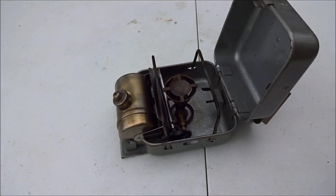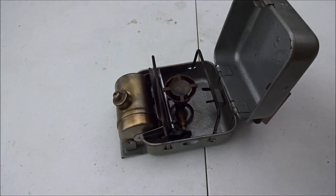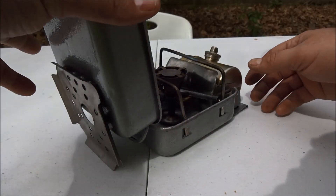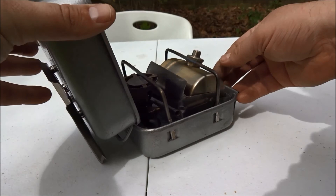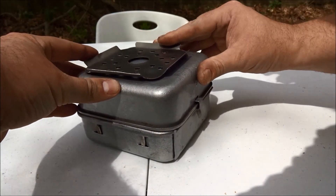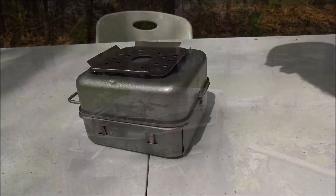This stove suffers pretty bad from wind blowing the flame around. The burner is fairly small, so this actually helps quite a bit. So that's the Primus Touristy stove from Russia. It's a little crude, but it gets the job done. I'd say that's not too bad for a piece of almost 30-year-old technology out of the old Soviet Union.